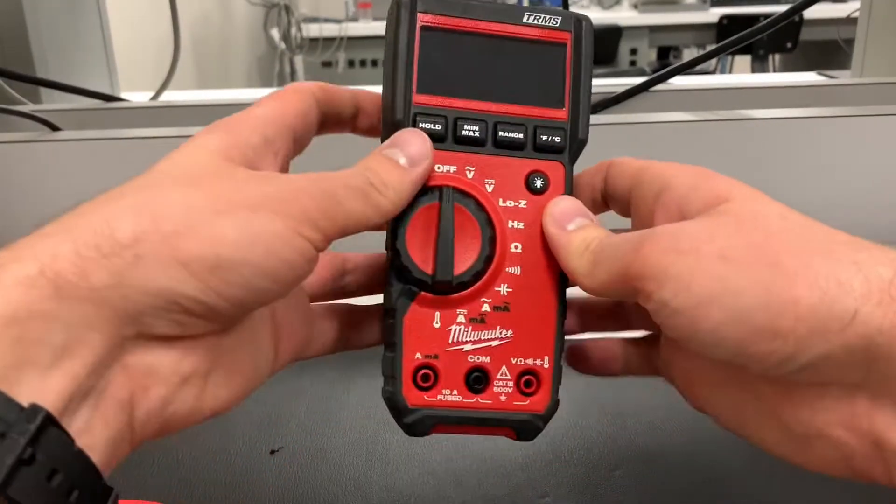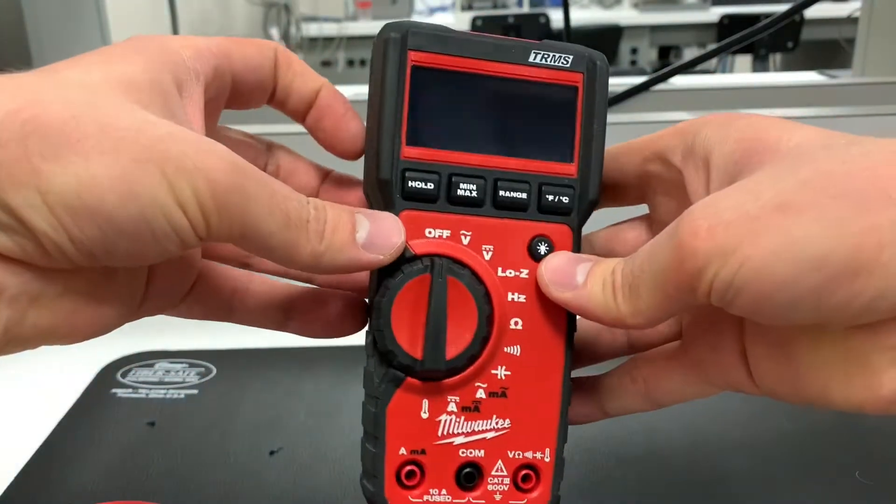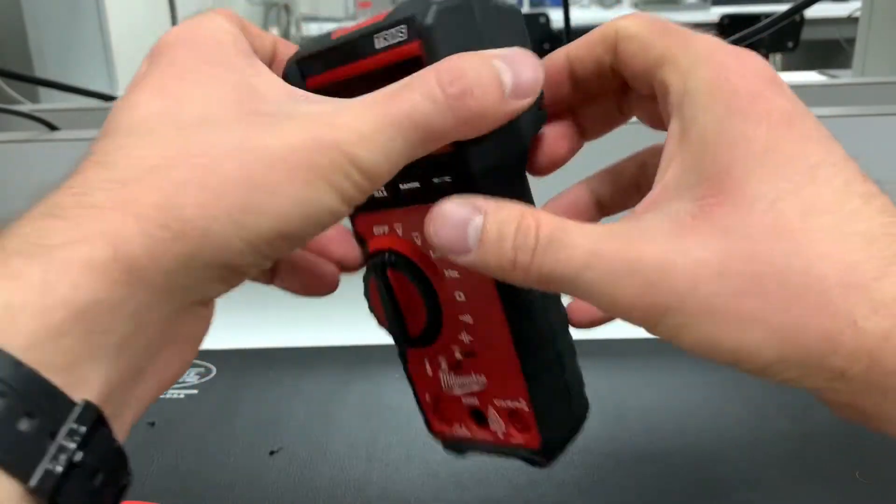In this video I'm going to go over what multimeters are, how they work, the different modes, and some tips and tricks on how to use them and things to watch out for.